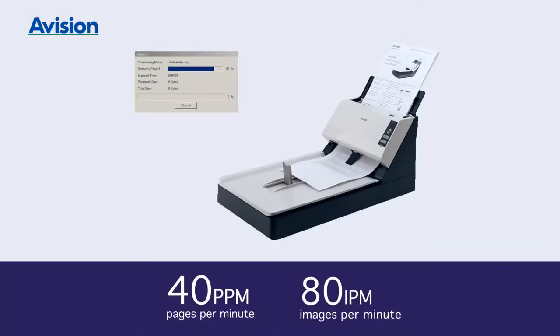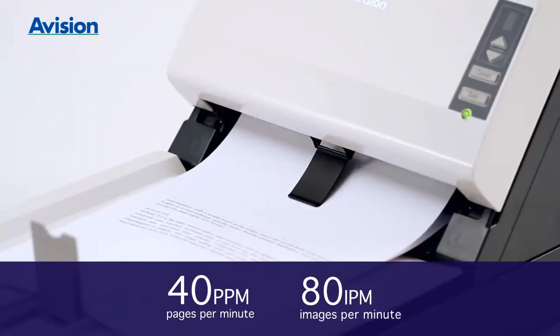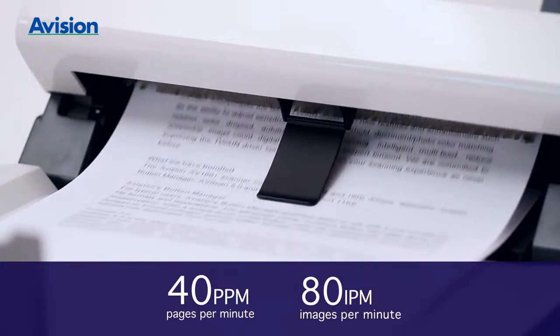A Vision delivers an incredible scanning speed of 40 pages per minute and 80 images per minute for fast, accurate images.